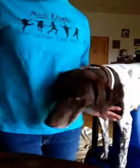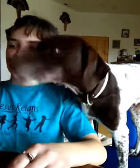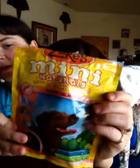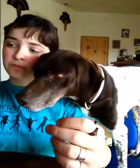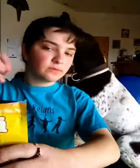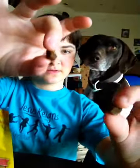The training treats I use for her — I use different kinds, but these ones I'm using right now I got from Cabela's. They are Zakes — Z-A-K-E-S — the top is kind of torn off, but these are what I'm using currently. These are salmon flavored; I also got chicken flavored. And they're really small, just little little things. She loves them.